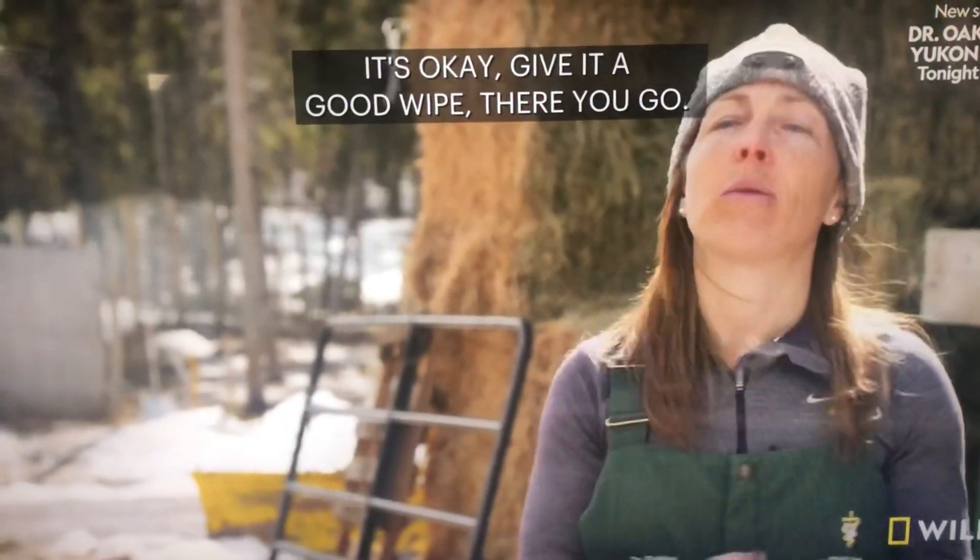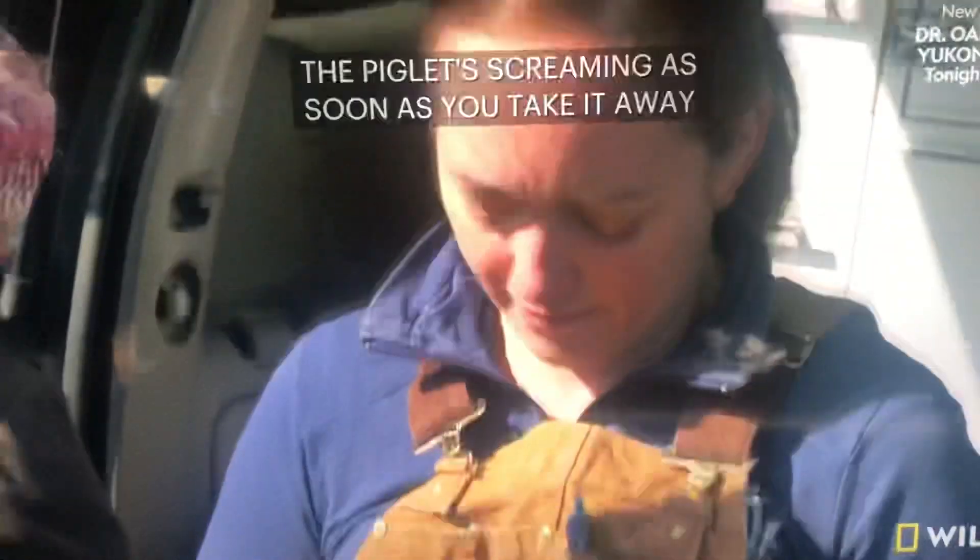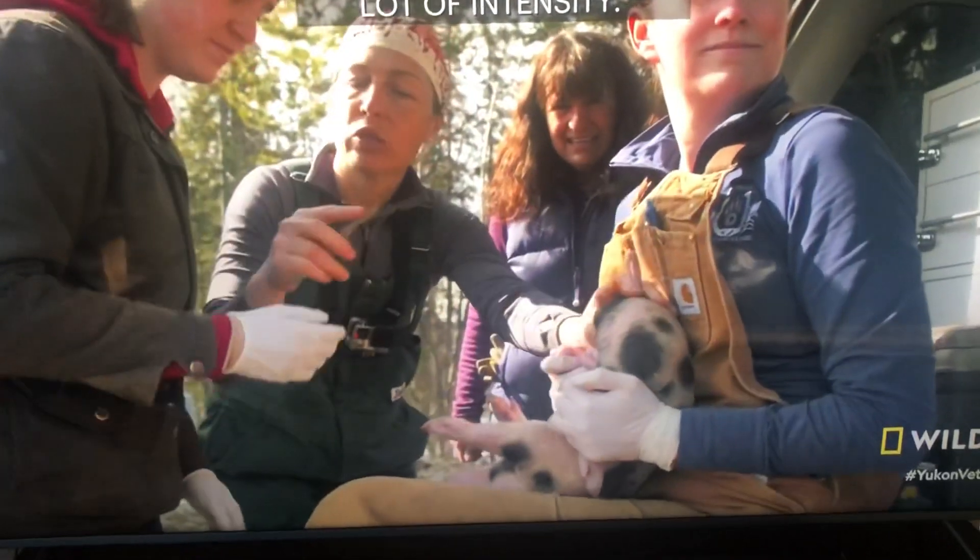The piglet's screaming as soon as you take it away from the mom. So, that's a lot of intensity. You know, with a gentle hand — you want to do it just right there.